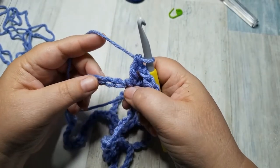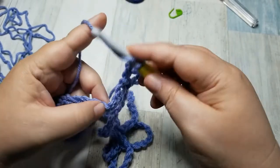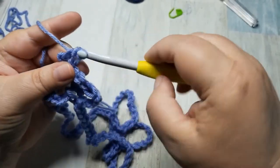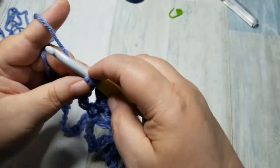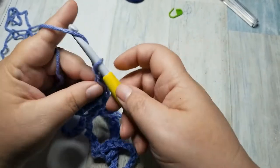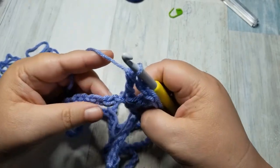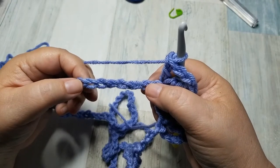The next thing we are going to do is skip three chains — one, two, three — and in this fourth chain, we are going to do a treble crochet: yarn over twice, go into that loop, yarn over and pull through, yarn over and pull through two, yarn over and pull through two, yarn over and pull through two. We're going to do another treble crochet in that same stitch, then chain two, and do a double crochet into that same stitch. This is the pattern we are going to continue all the way around. Make sure that you always have the flat side of your chain looking at you during this first row — that will make sure that you don't allow this to twist.